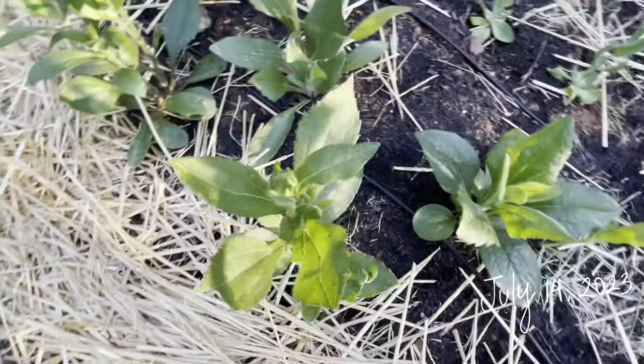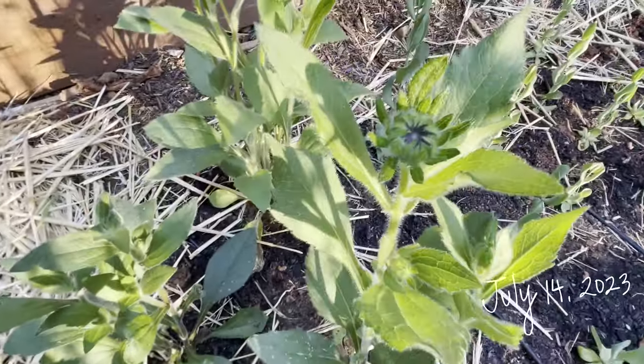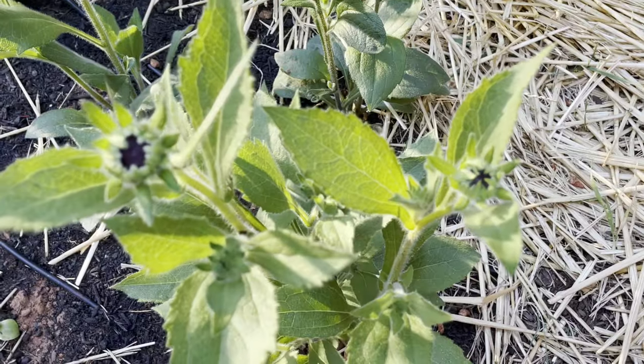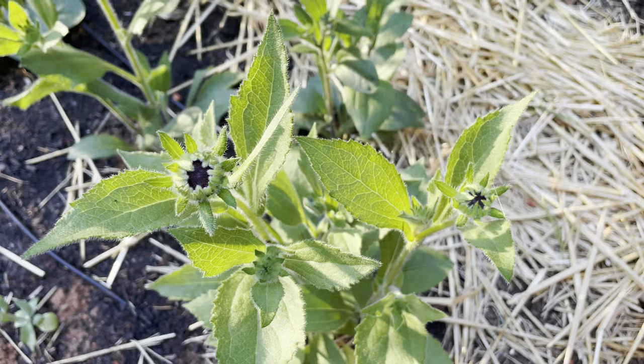This clip was taken exactly five months after sowing. Once it warmed up enough in my area, I dug a hole into my native soil, added some rich organic compost, planted the seedlings, then topped it off with more compost.